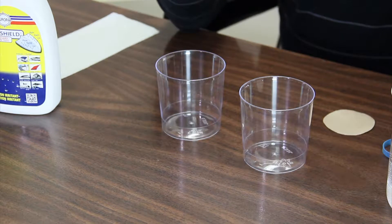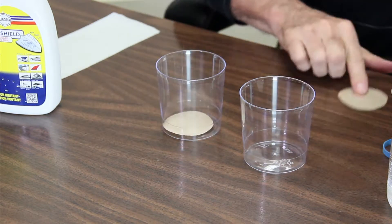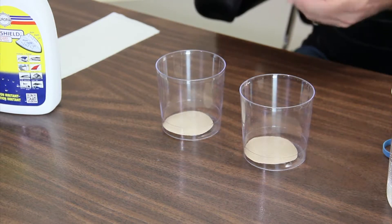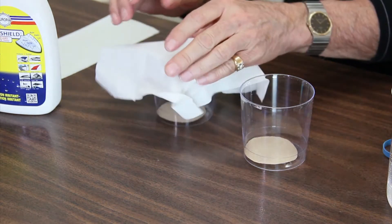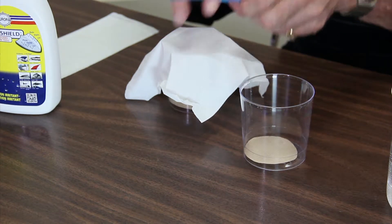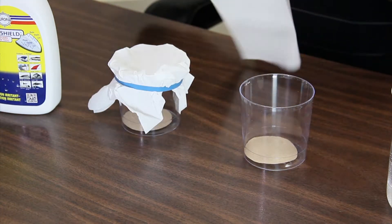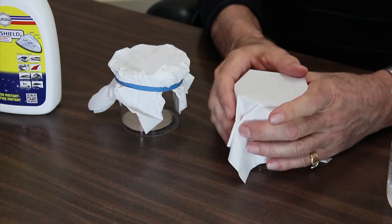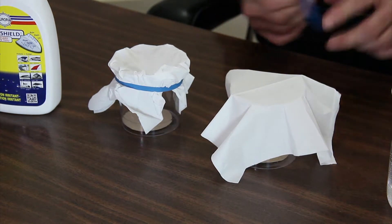We've got these two blotter telltales — put one in each cup. We're going to take a piece of tissue paper, put it over the cup, secure it with an elastic band. This piece of tissue paper was treated 24 hours ago with Canvas Shield and allowed to cure.